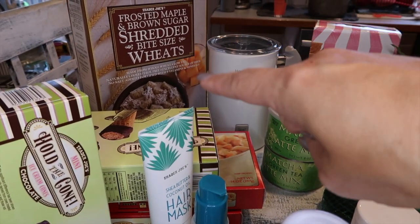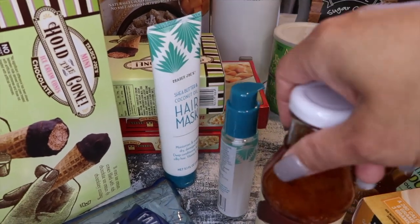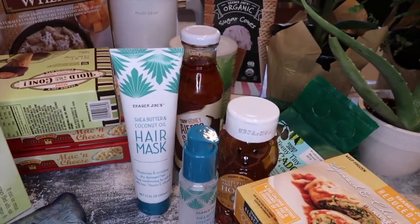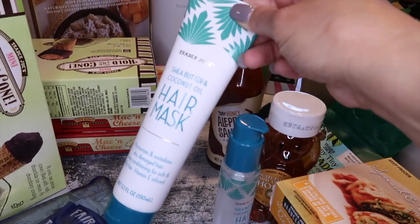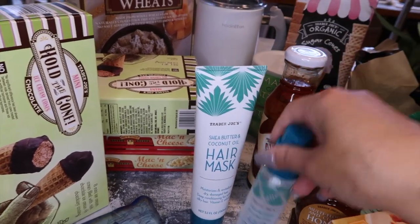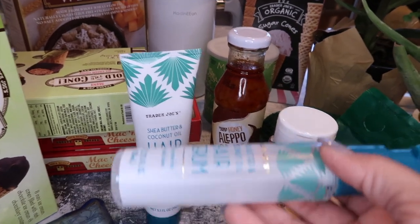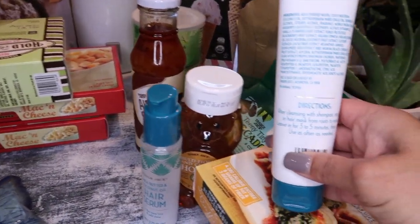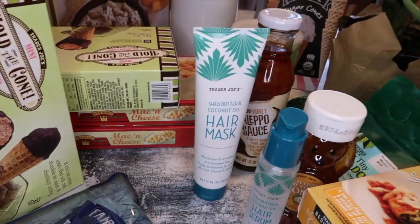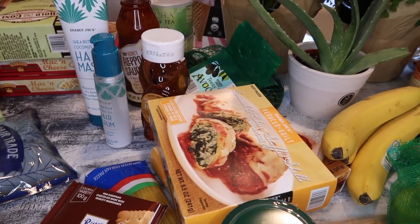I got regular mac and cheese, and hubby is trying the frosted maple and brown sugar shredded bite-sized wheat because the doctor says he needs more fiber. You guys know I love these two hair products — the hair mask, which I leave on overnight while my hair is wet and put in a bun, and then the leave-in conditioner. Both make my hair really silky and soft.